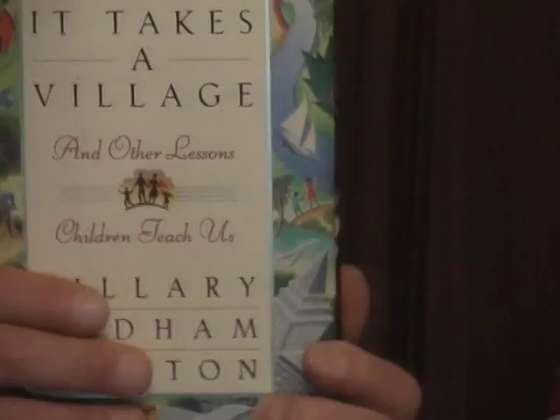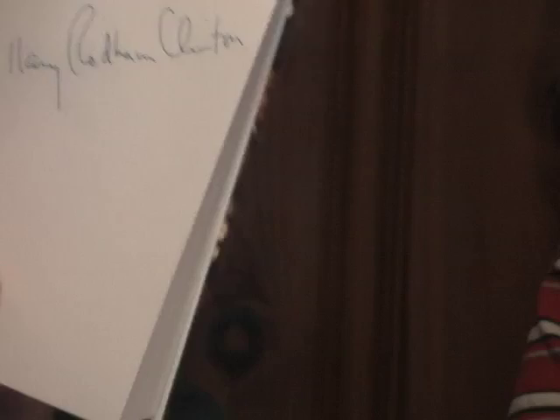Another auto pen example is 'It Takes a Village' by Hillary Clinton, sent through the mail. Inside the book is where the signature was placed by machine. The way to prove it's an auto pen is that it's an exact copy of other autographs she sends in the mail. There's some shakiness in the pen stroke, but with some auto pen signatures, the only way you can tell is that there are multiple exact examples — I've seen them on eBay selling for two to three hundred dollars when she was running for president, and they were all identical.